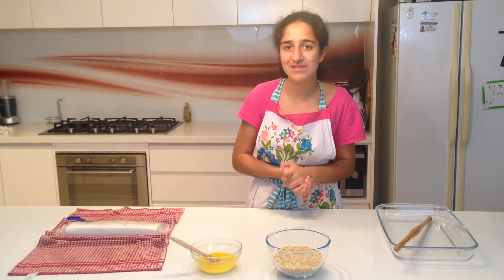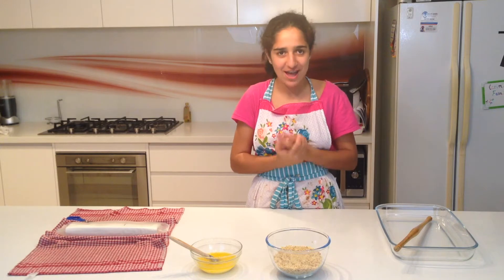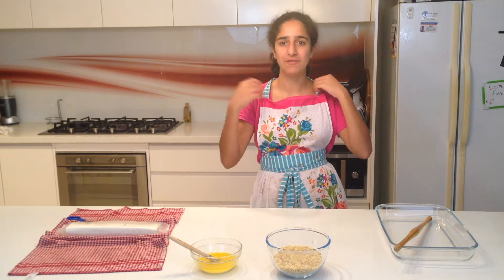Hi guys, it's Persia, back to another episode of Junior Chef TV. Today we're going to be making Baklava. It started again - I have to say Baklava.